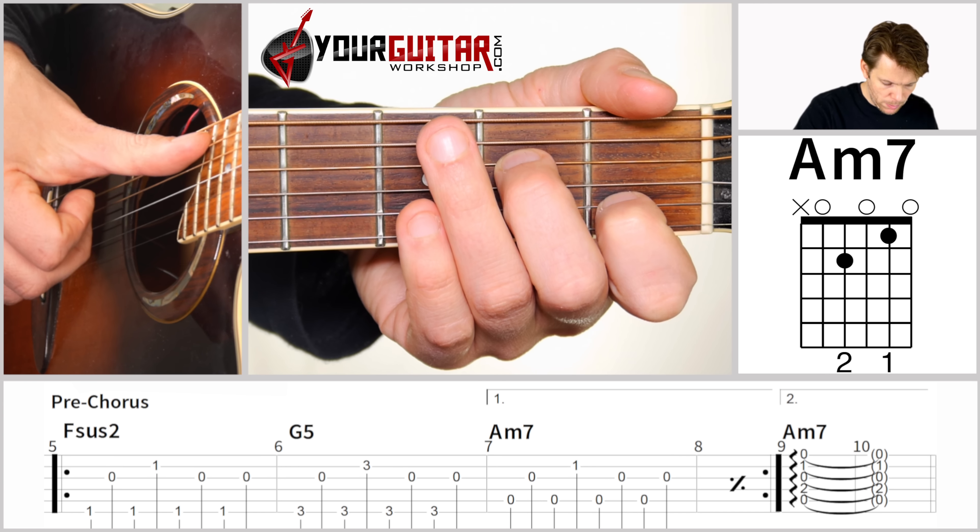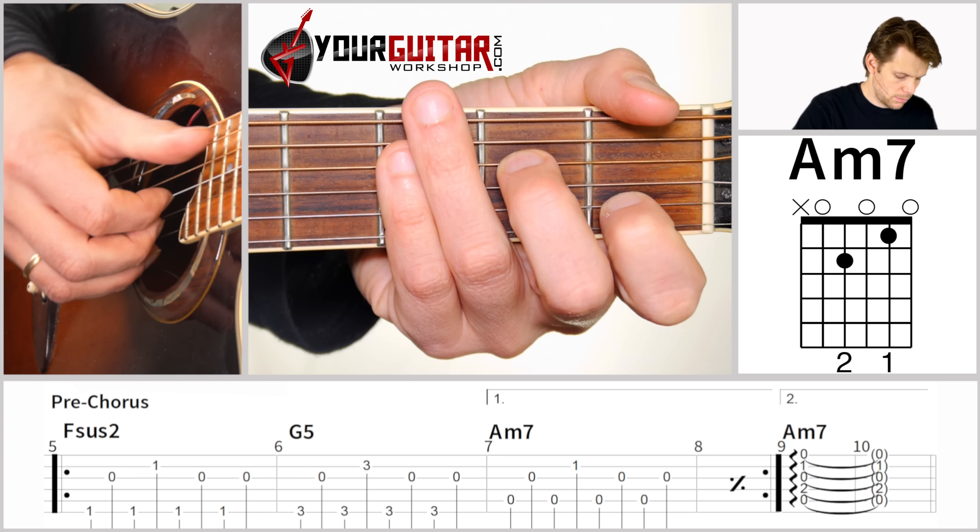What I do for the arpeggio is I just push my thumb over the strings all the way down, like this.